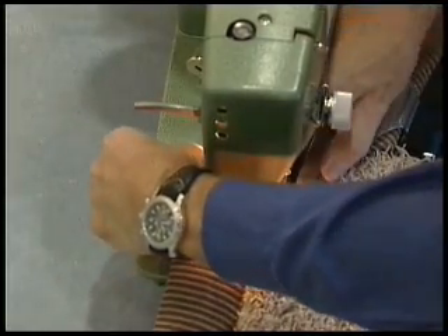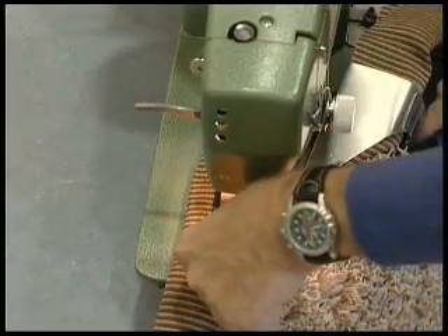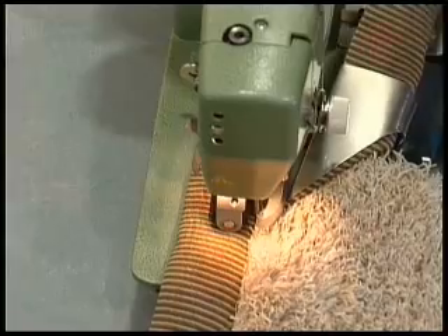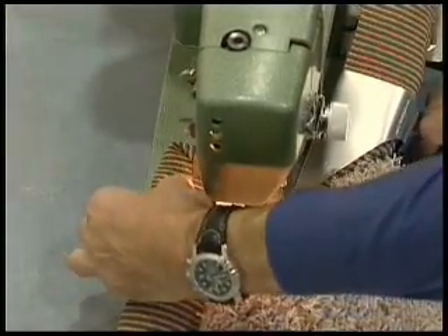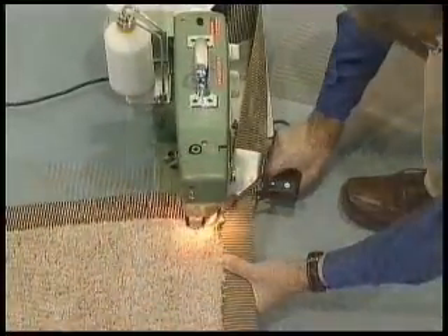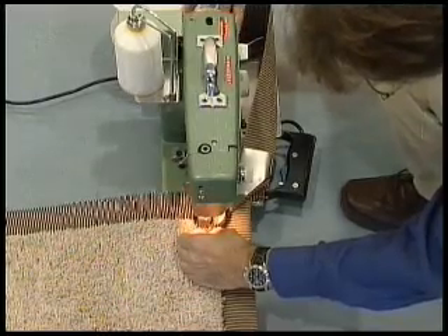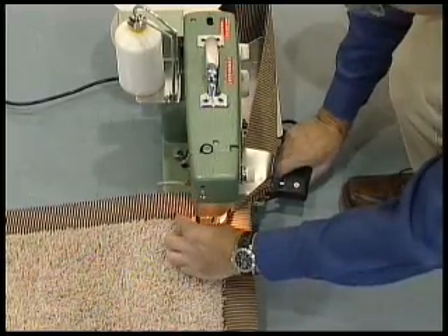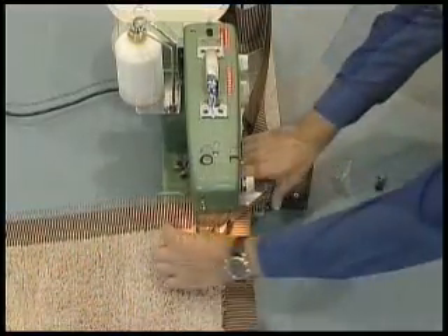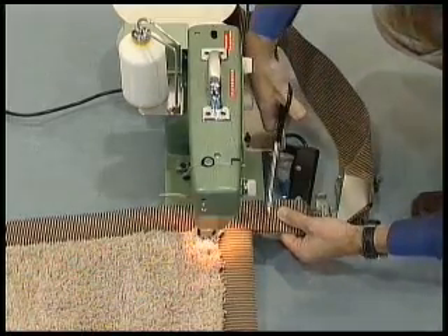The corner folded into a miter join is pushed into the binder from the front until the needle is located in the middle of the intersection of the join. A few stitches are made on the spot while holding the top thread. Work continues on the next sides — sew up to the tape on the starting side and again, with the upper transport raised, make a few stitches on the spot. The wide tape binder is then removed and the tape, plus an additional two centimeters, is cut off, as are the top and bottom threads.